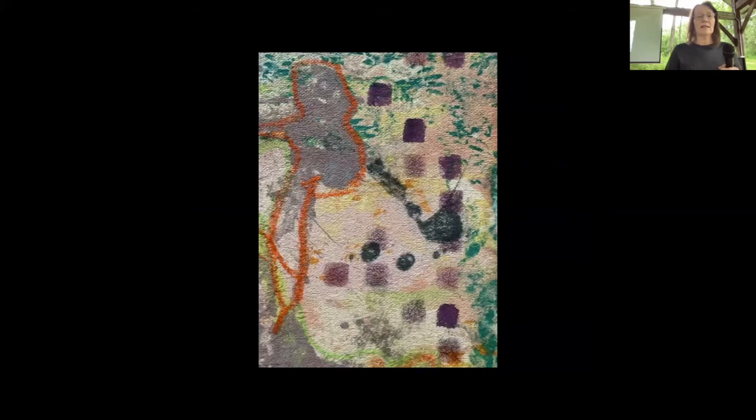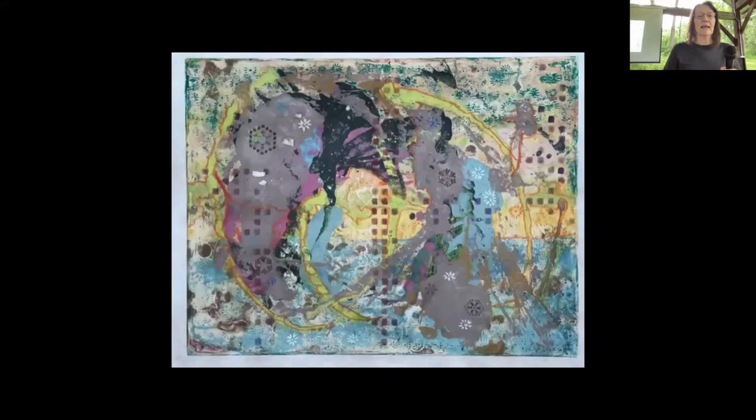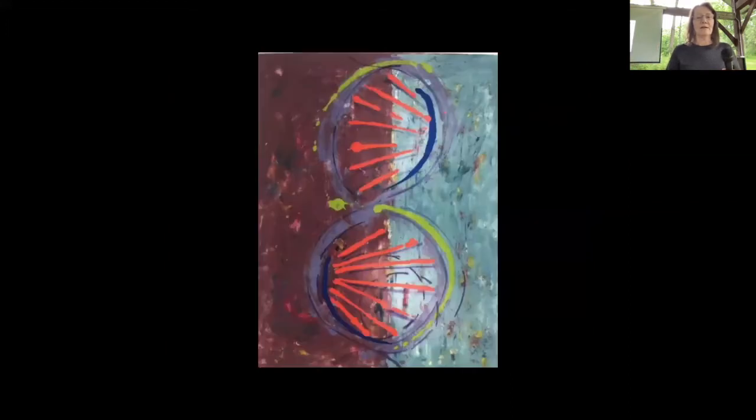This last piece is called Soundings — I'm using it in the maritime or nautical sense, needing to be aware of one's surroundings: the depth, the profundity, what's going to happen because so much is unknown. I'm really glad to have shown you my work and I hope everybody has a wonderful workshop this weekend.